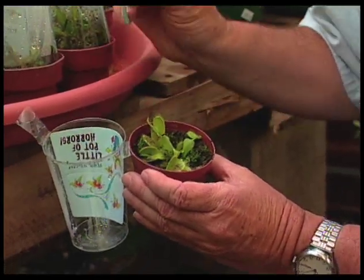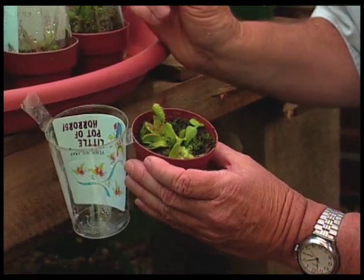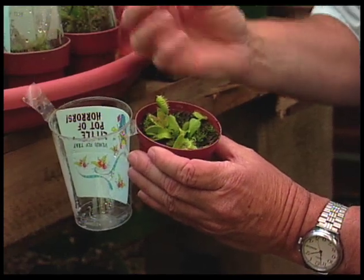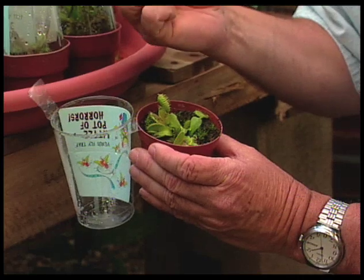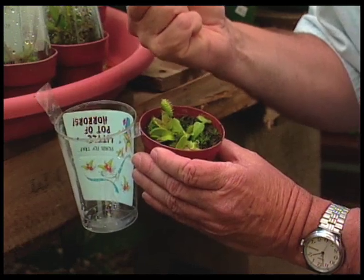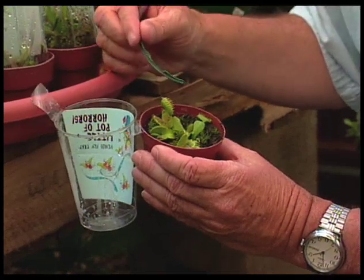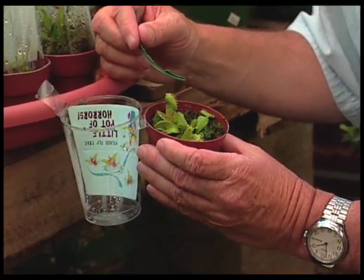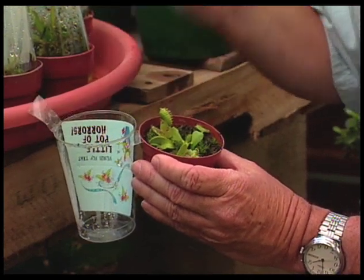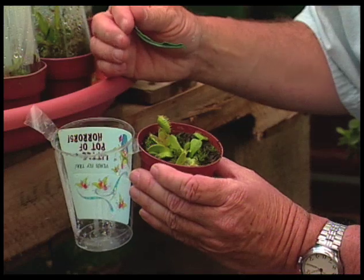If the fly were to fly in, the little trigger hairs in here — as we push it, it just closes up. That's how it traps the fly. Then it has chemicals that steal the nutrients from inside the fly. In other words, it is eating the fly, taking minerals and nutrients from it for the plant. That's because these plants grow in places that are very low in nitrogen. The insects have protein in them, and the protein contains nitrogen, so they're eating the insects to get the nitrogen they need to grow.